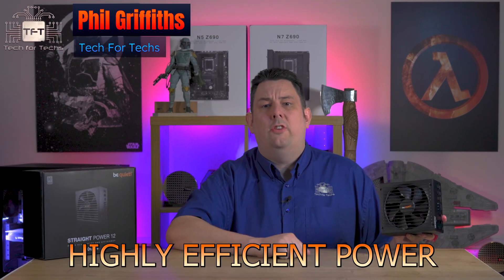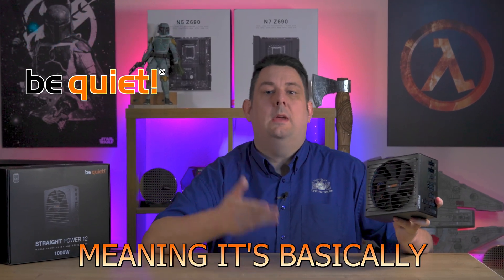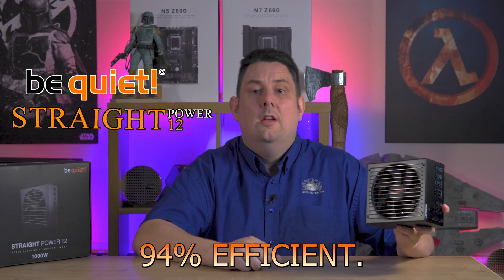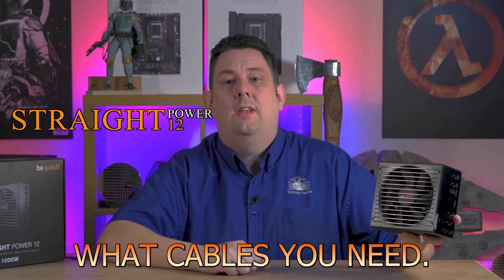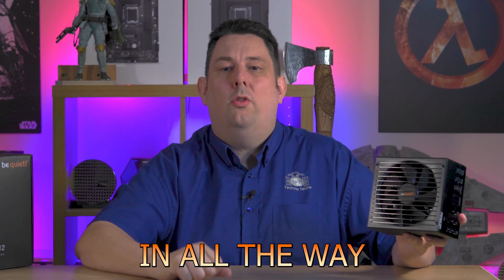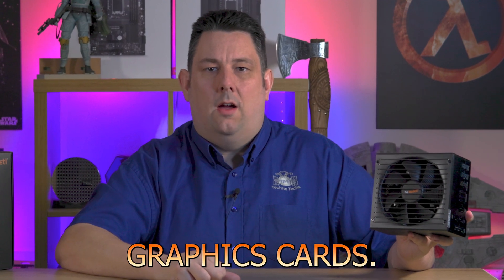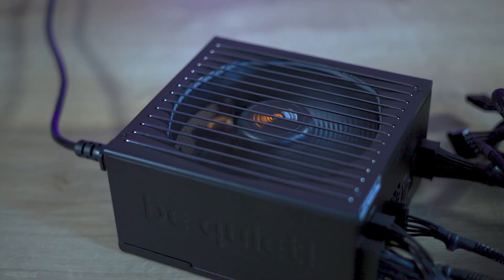Today we're looking at the BeQuiet Straight Power 12, a highly efficient power supply. Its platinum rating means it's basically 94% efficient, it's fully modular so you can connect the cables you need, and it's PCIe 5.0 compatible — supporting top-end GeForce 4090 graphics cards. It comes in 750 watts all the way up to 1500 watt variations, and we have the 1000 watt version in our hands today.